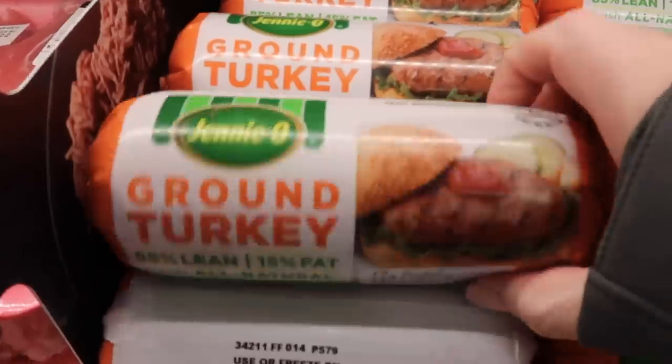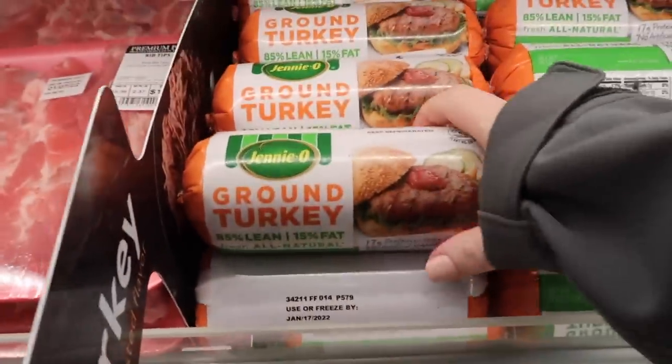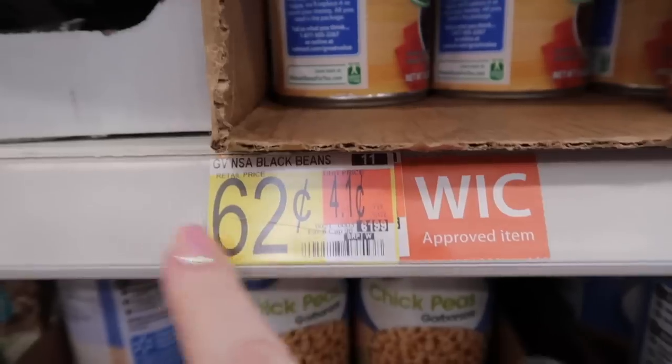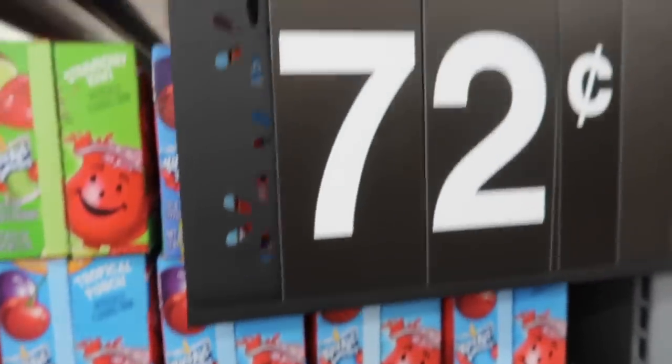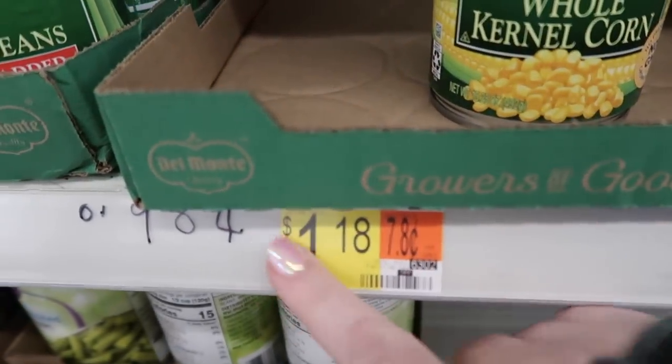For the taco soup: the recipe calls for ground beef, but ground beef was really expensive today — like $5 to $7 for one pound — so I decided to get ground turkey instead. So instead of $5, it was only $2.77. Next up is a can of black beans at 62 cents, one can of diced tomatoes at 72 cents, and corn. Corn usually goes for about 50 cents, but the shelves were empty so I paid $1.18.